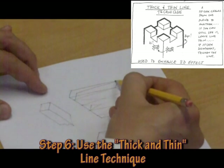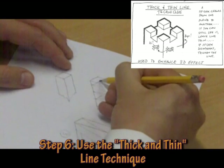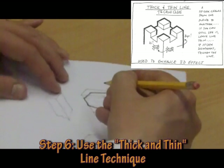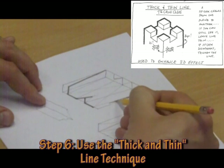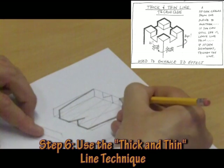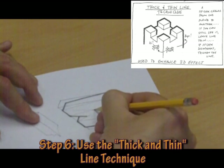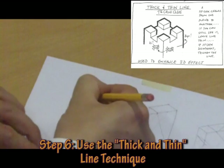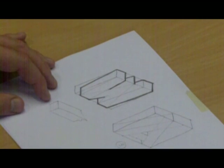Before I finish, I will apply the thick and thin line technique. If we remember the spider analogy, I can go around this object and darken up the lines where, if the spider were crawling from face to face, it would disappear from view. If it does disappear from view, you need to thicken up that line. So all the way around the outline of this object I can thicken up the line — around here, here, here, here, and finally there. And I think you can see what a difference that makes to the three-dimensional effect.